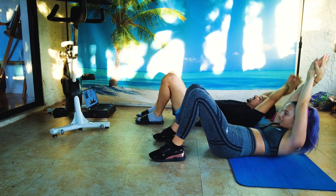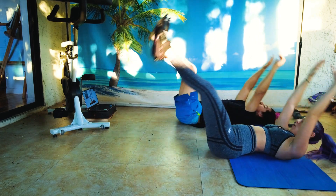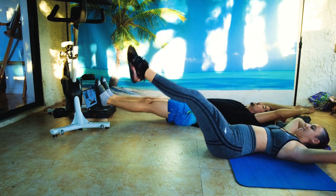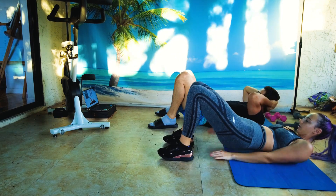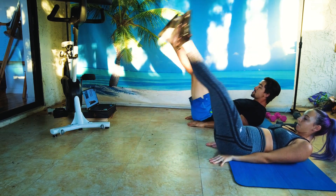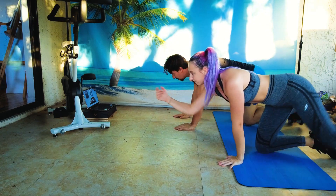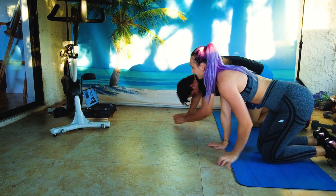Good old leg raises — nothing too crazy. I love these, I love these actually.